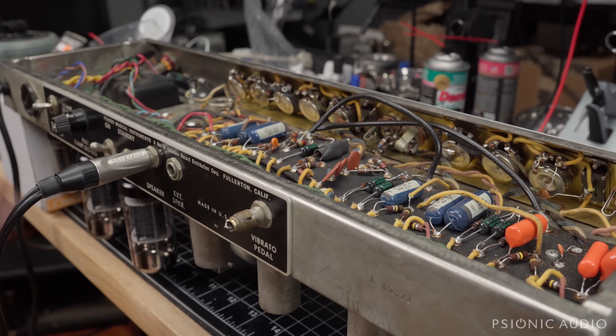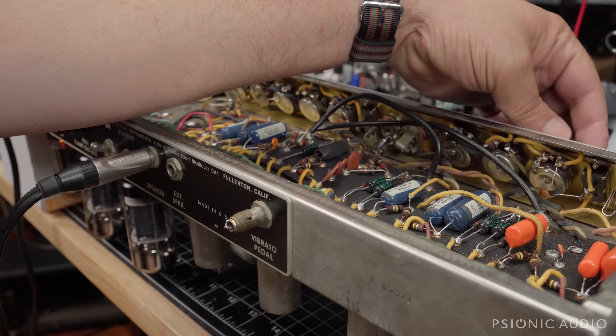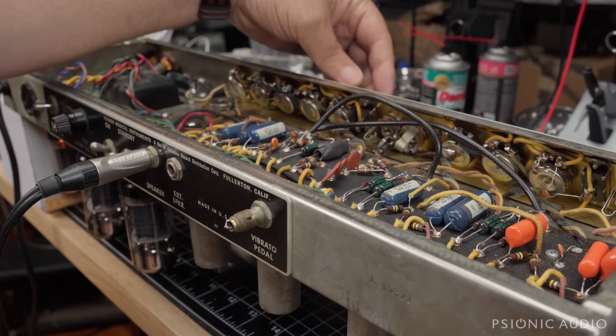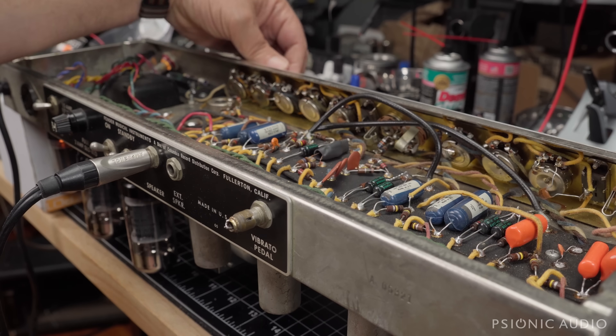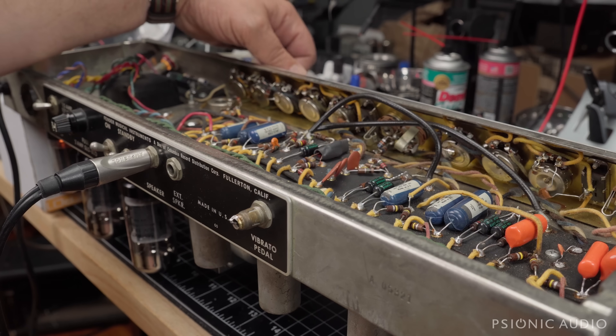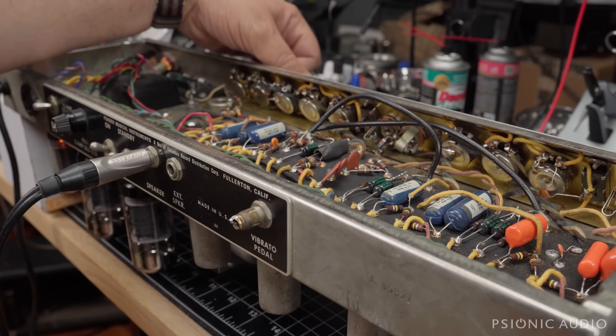Let's power this on. Got my cab connected, got a guitar ready to go. It came with a fairly generic Chinese 5AR4 and two Sovtek 6L6WXT tubes. I haven't checked what's in the preamp tube slots yet. Let's take it out of standby. Not a bad noise floor. Let's check the vibrato.